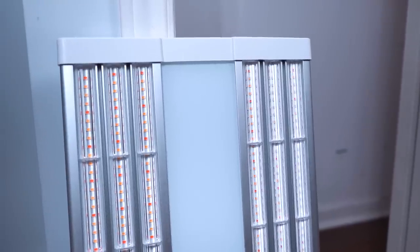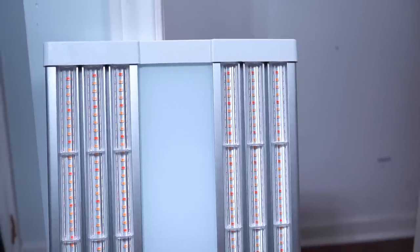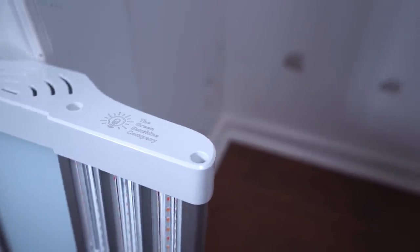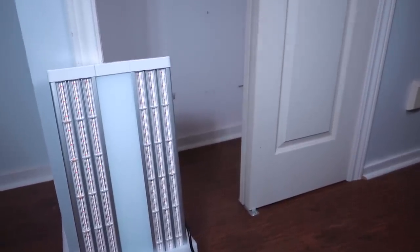I want to thank the sponsor, the Green Sunshine Company — they hooked me up with the ES 180 V2 LED, and even more importantly they gave me a promo code for you guys. If you want more details on the Electric Sky V2, the link and code are down below in the description. Just a reminder this video is sponsored.